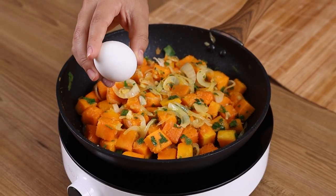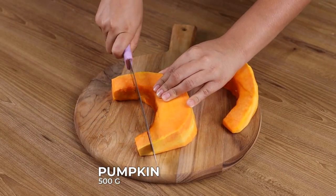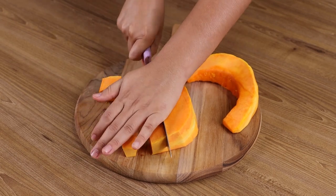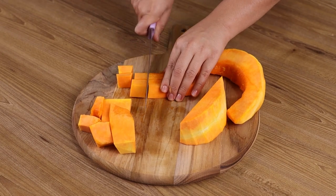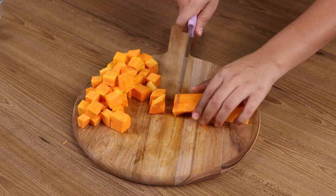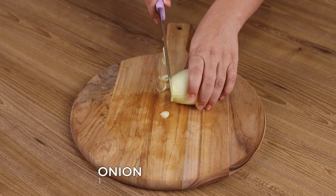Your whole family will love this pumpkin recipe. For our recipe, we will need 500 grams of pumpkin cut into small dices. We will also need one onion.